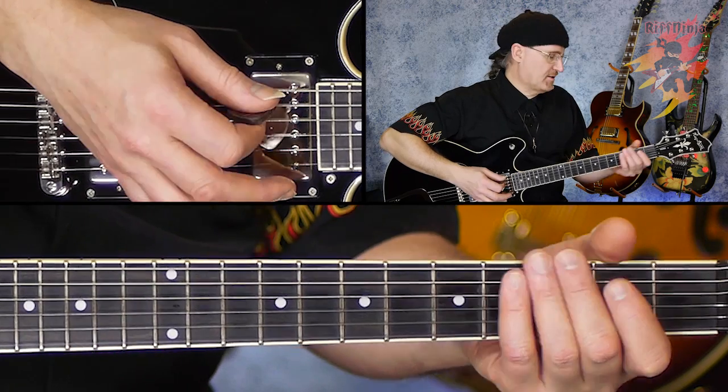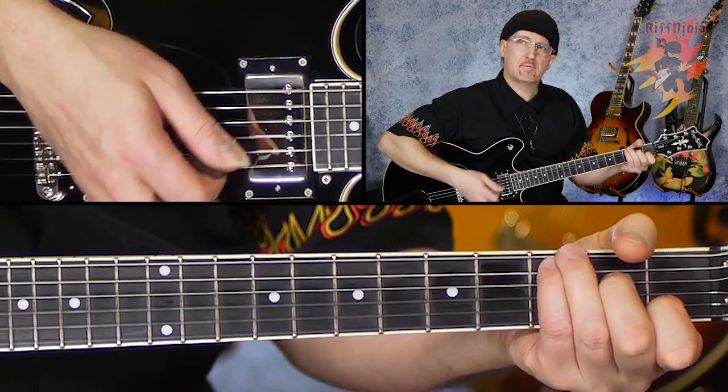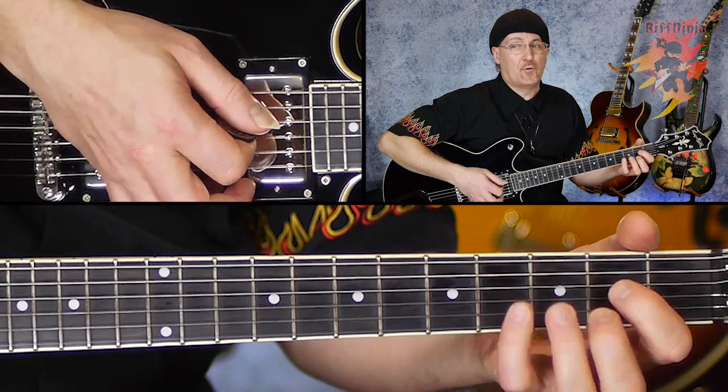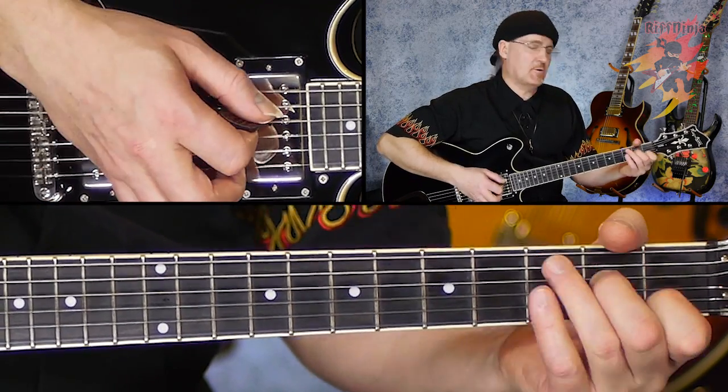1-4-5. I don't know whether you know the 1-4-5 or not, or what it is — it's just three numbers. A lot of people say, "Oh yeah, I know the 1-4-5," and they'll say like G, C, and D. And that's true. G, C, and D are 1, 4, and 5 in G major. The G is the 1 chord, the C is the 4 chord, and the D is the 5 chord.